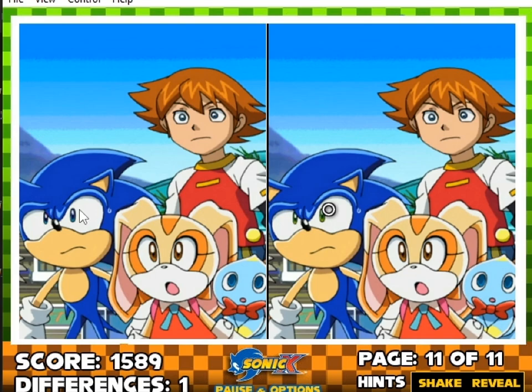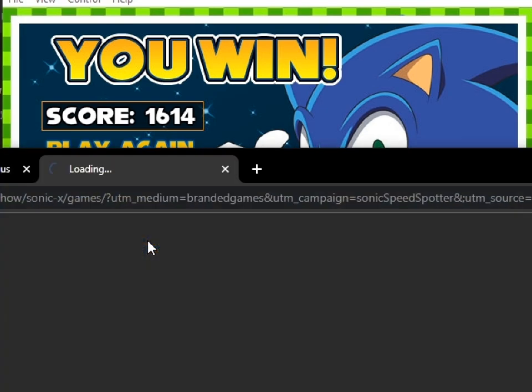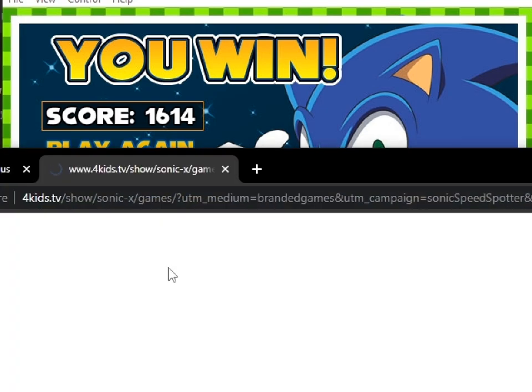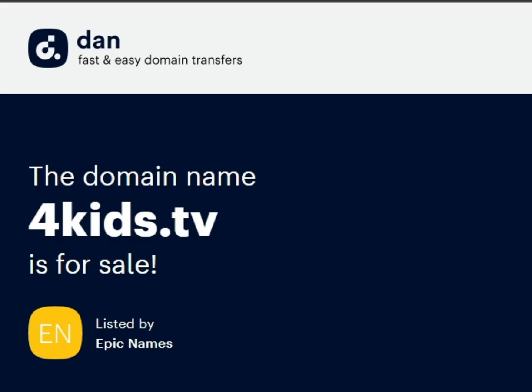What else am I missing? That all looks the same. I'm just kind of looking with my eyeballs, not with my cursor, so you don't really know where I'm looking. Hey, I win! I did it. You can watch some Sonic videos, but that'll get my video in trouble, so I'm not going to click it. What happens if I click Play More Sonic Games? So it opens up. Anyone want to buy 4Kids.TV?